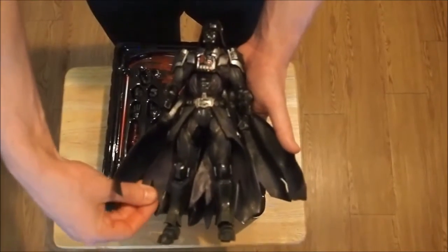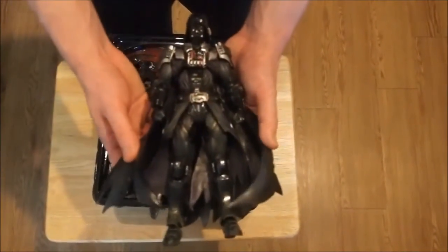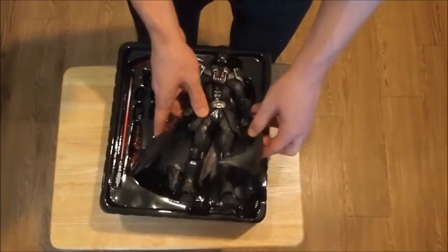I know we're late to the party — this figure came out about a month ago and we're definitely not the first people to take a look at him, but he's so cool that I couldn't help but make a video. So let's put on some of his accessories here and get you a look at his force hand effect and his force lightsaber, and we'll be right back.